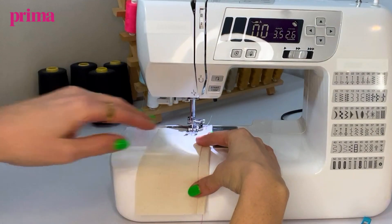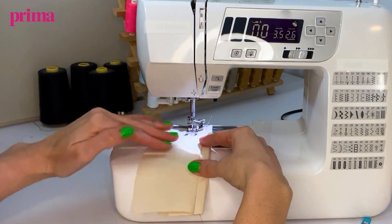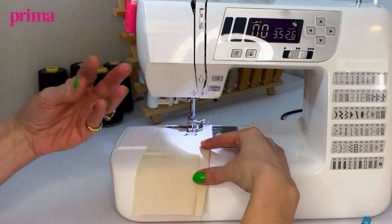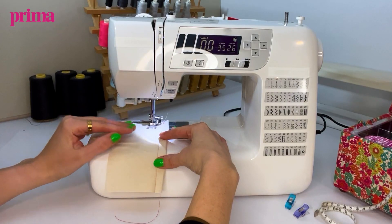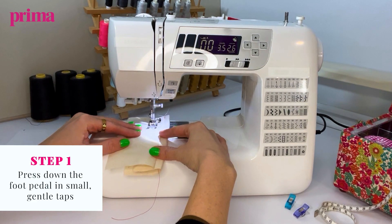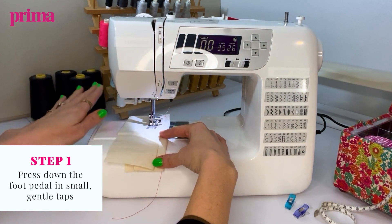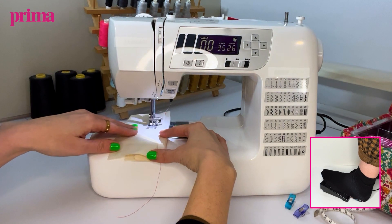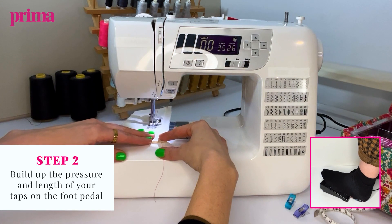The idea with the foot pedal is that you give it gentle little repetitive taps, and that can help it go through nice and smoothly. It helps you get an idea of the speed and the pressure that you need to be comfortable with your sewing. Nothing too full on, nothing where you put your foot down and it slams all the way through. But little taps, and as you feel more comfortable you can start putting a bit more pressure on and leaving it on for longer periods.